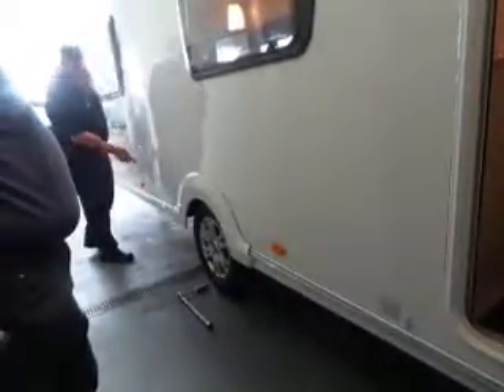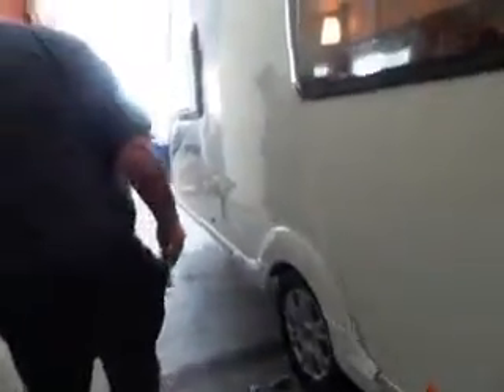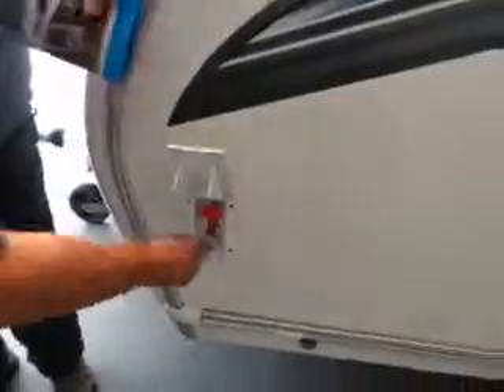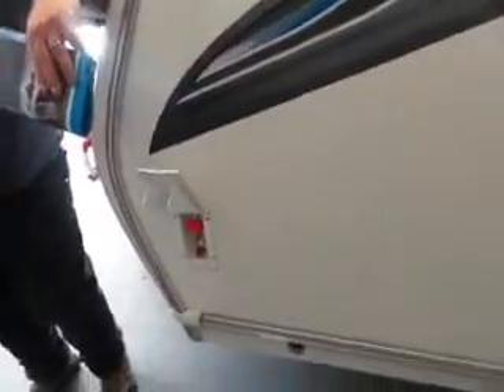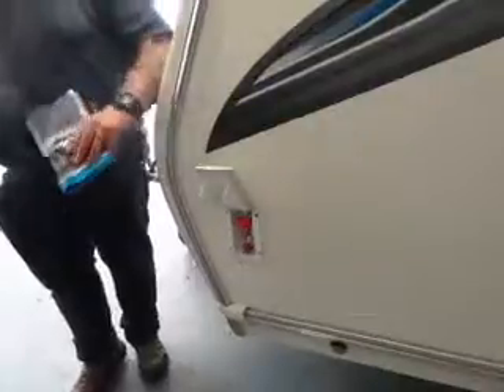So I've already shown you the external 240 socket, which obviously is only live when you've got your 240 mains power plugged in. And then your last one is your external barbecue gas point. You'll need a bayonet fitting which pushes up inside there - you can get one of them from the shop. Then all you do is run a hose off your barbecue, put the bayonet fitting on the end, clamp or crimp it on, and then simply push it up into there and switch that on. And then obviously it's your controls that you've got on your barbecue.